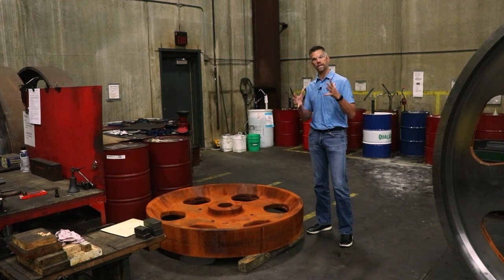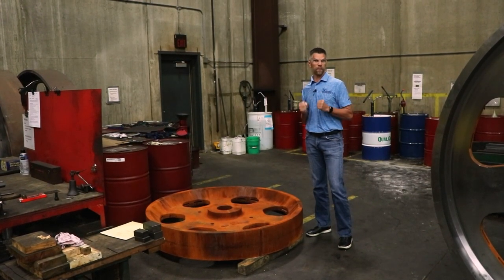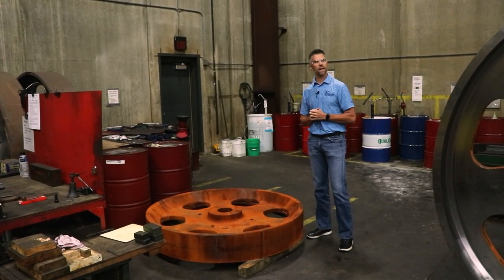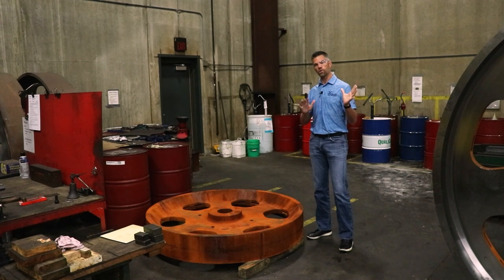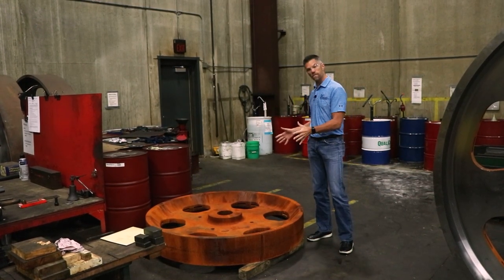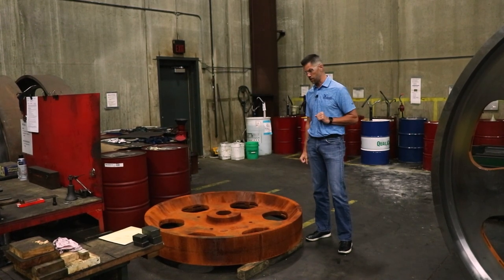When you have a cast iron wheel, that cast iron pulls the heat out of the saw blade and keeps that blade cool. Tension stays in that saw blade a lot longer, creating a lot less work for the filers in the filing room. So it's very, very important to have a cast iron wheel on your band mills and not a steel wheel.